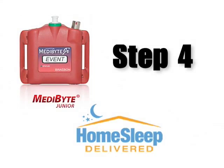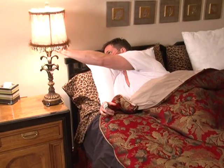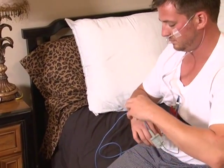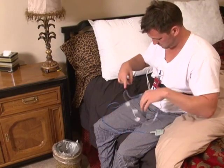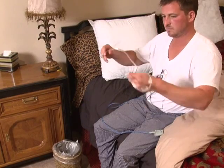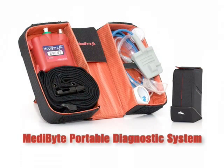You are now ready to go to sleep. If at any time during the night you need to go to the restroom, don't worry — you don't need to turn off the unit. It will continue to operate as programmed. When you awake, simply disconnect the sensors from the unit, disconnect the unit from the belt, and return all pieces of the unit to the package, except for the nasal cannula, which can be discarded. Return the packaged Metabyte system according to the instructions you were given.